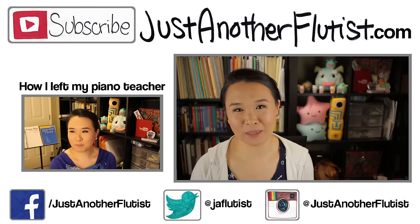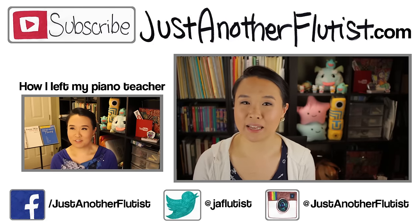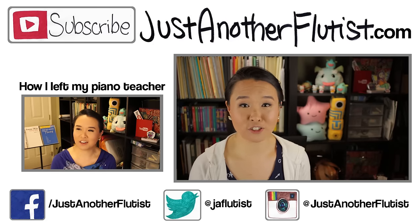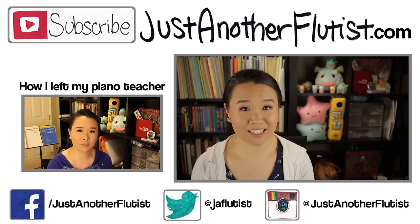As usual, if you guys like this video, make sure you give me a big thumbs up and hit subscribe for new videos every Saturday. My last video is over there. And if you want to catch me during the week, my social media networks are down there. I will see you guys next week. Bye.